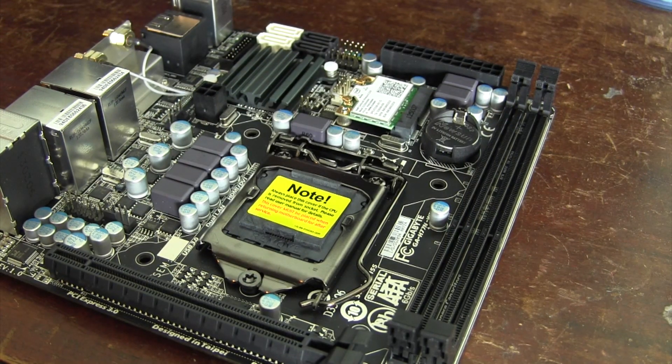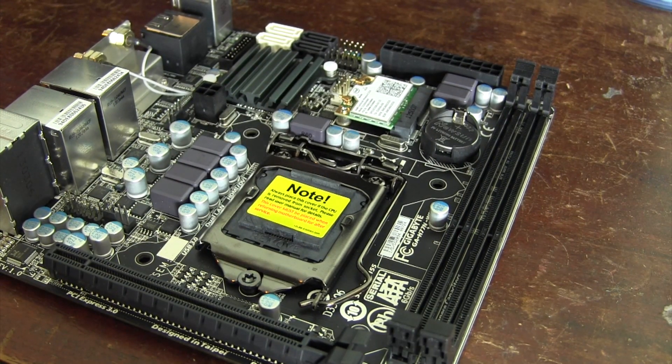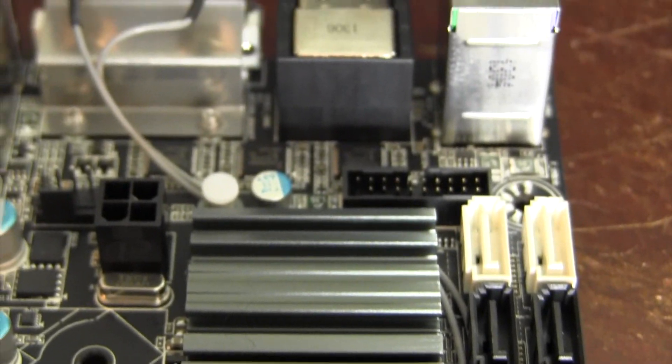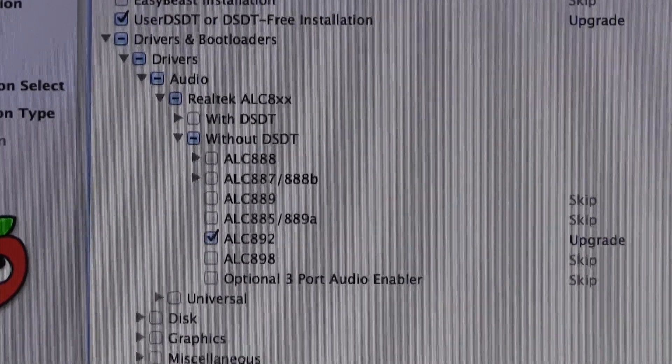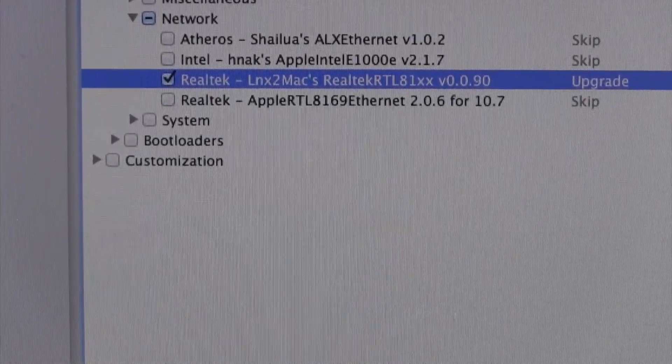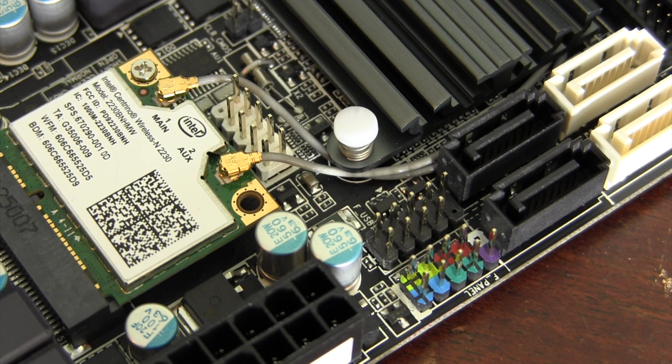At the end of the day, I can definitely recommend the H77N Wi-Fi for your Hackintosh. There is more than enough features onboard to justify the $100 price tag, all of which make for an extremely straightforward installation process. The freedom to add in a mini PCI wireless card or other device also gives the user some customization options as well.